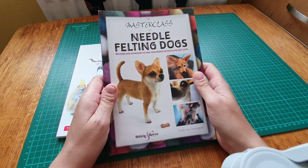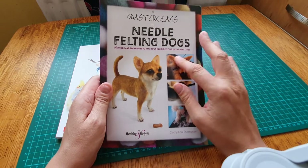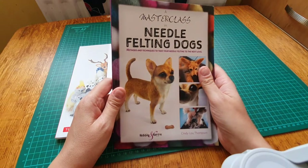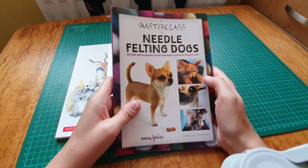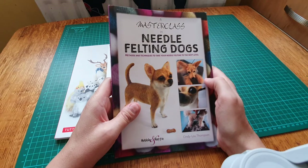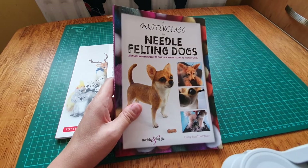The book I was really interested in was the wildlife one - rabbits and things - but that was sold out, so I got this one instead. It's a masterclass in needle felted dogs. Well, I'm no master - I'm not even a beginner. The closest I've been to needle felting was a kit years ago that was supposed to be a donkey and it just turned out absolutely horrific.